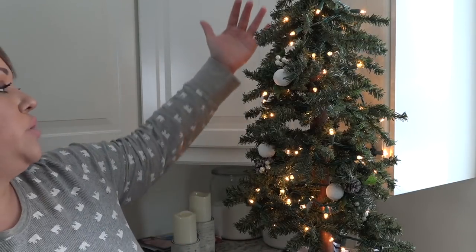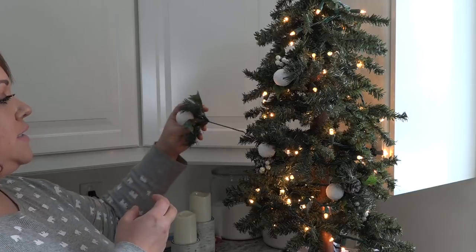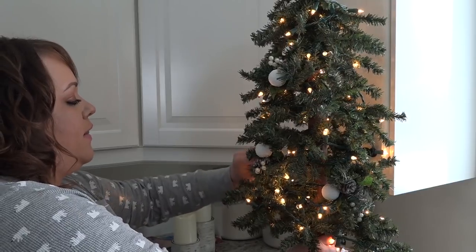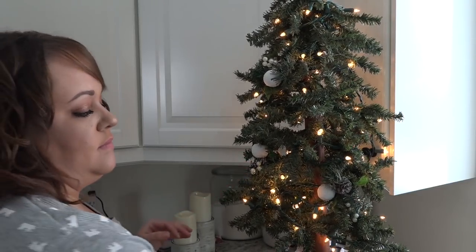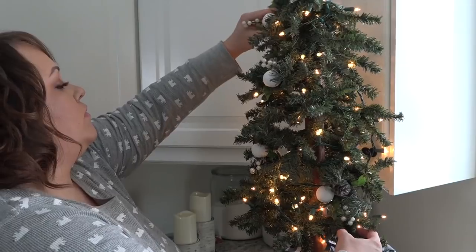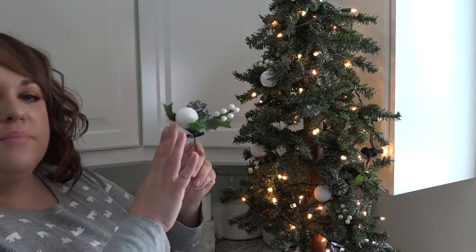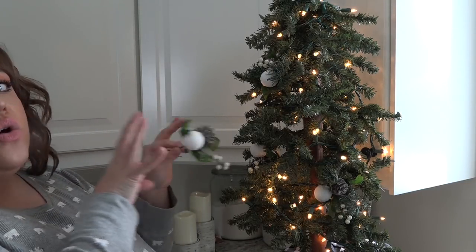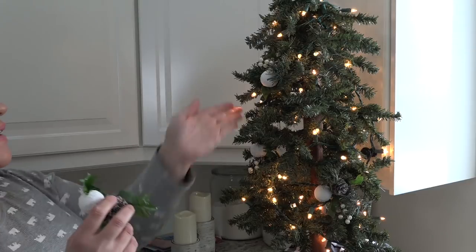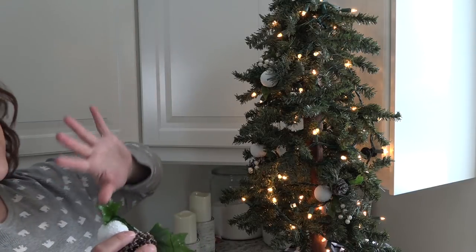Because this side of my tree will be up against a cupboard, I don't have to necessarily decorate the whole side. But I will put a couple of things just poking towards the back. Because my picks have a prominent snowball on them, I'll make sure that nothing is too in line with each other — keeping them staggered around gives the eye a nice place to rest on your tree.